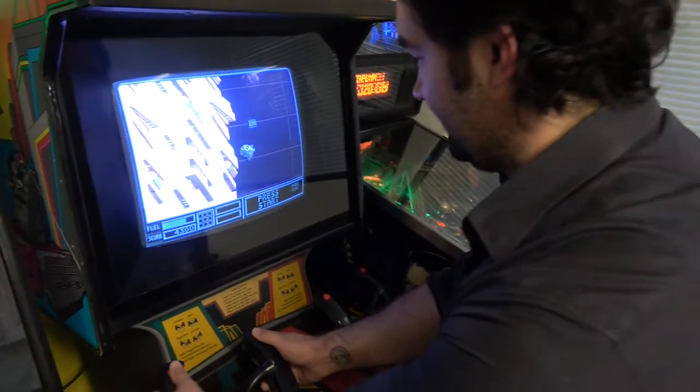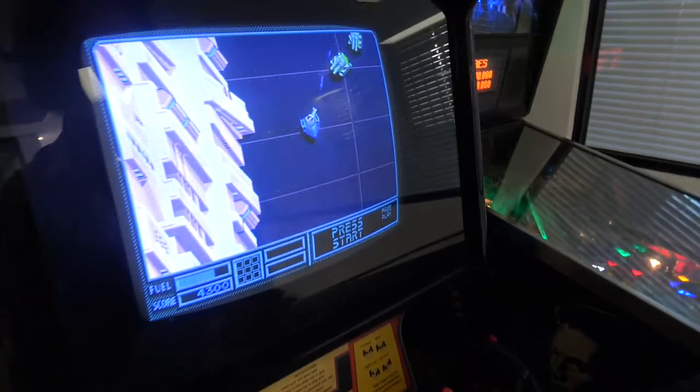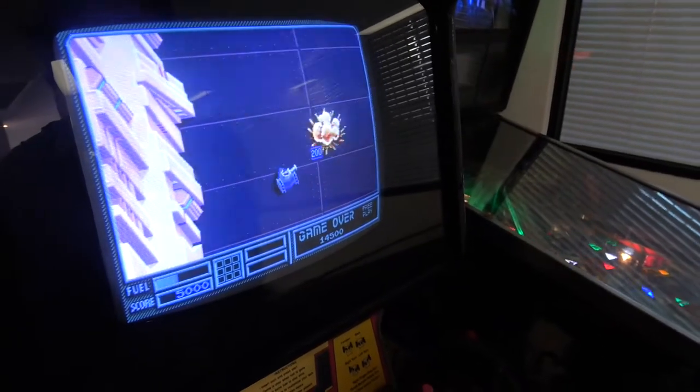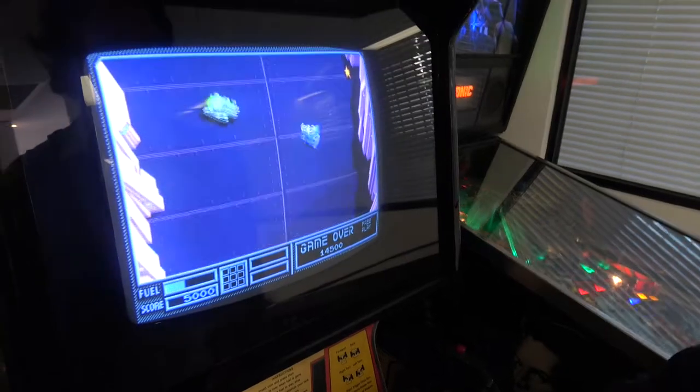And then it does this — you know, rotate. But now I have no idea what's going on. I can't do everything at once. Seriously, you get good at this to be able to rotate the tank and rotate the top turret. I guess it's for strafing and running away.